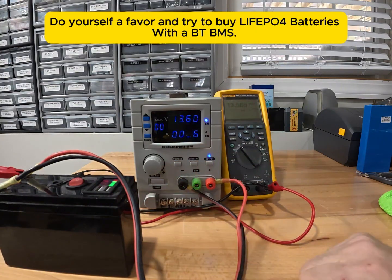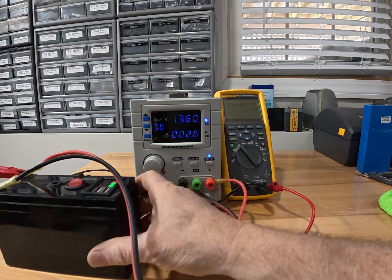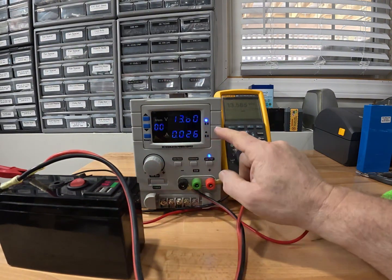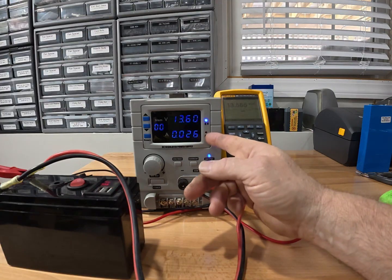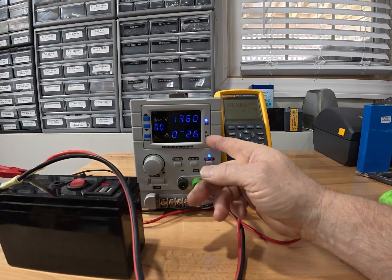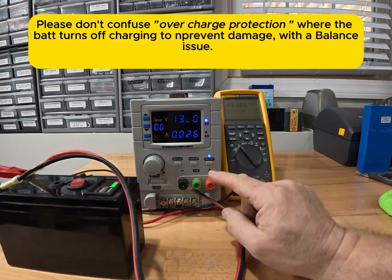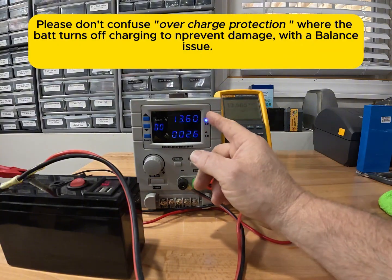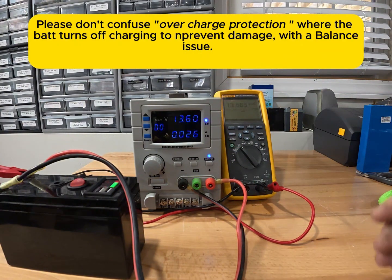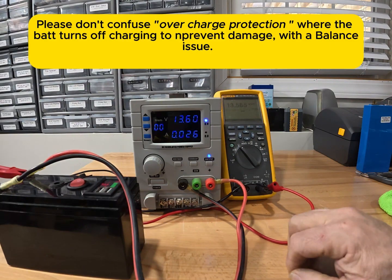This scales up to full-size batteries as well — 100 amp-hour, 200 amp-hour. If you don't have a BMS and your battery is disconnecting below 14 volts, 14.2, 14.4, or 14.6 volts, you have a balance issue. The way to solve that is to keep your charging voltage right at the voltage where your battery starts to balance.